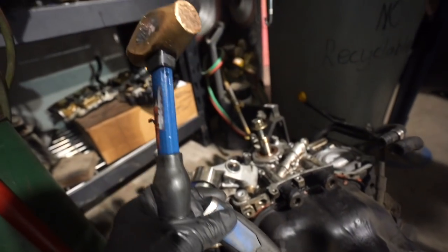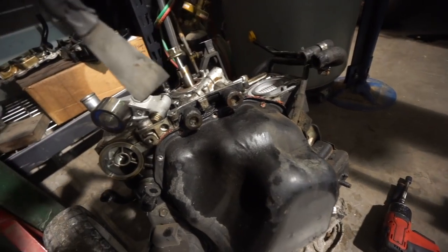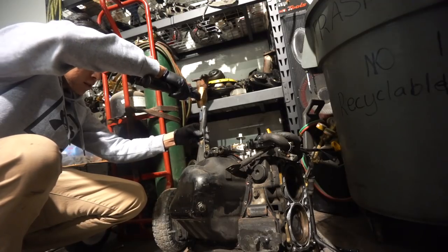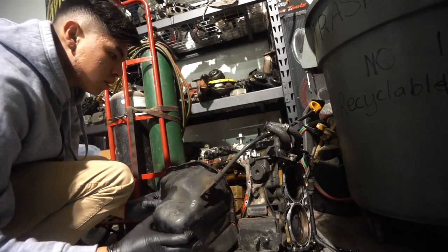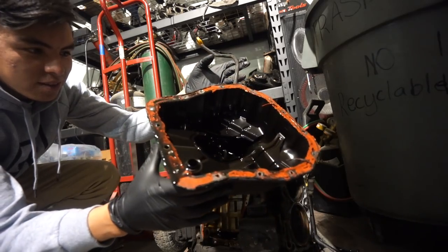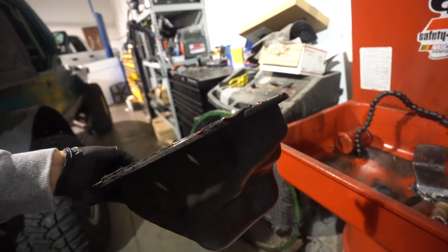We got all of the bolts out, so now what we're going to do is take this spatula, a little hammer, and just slowly start prying this off. I already got this side done, now we need to do this side and it should come right off. Since I'm alone it's going to be a lot of time lapses, so I hope you're okay with that.